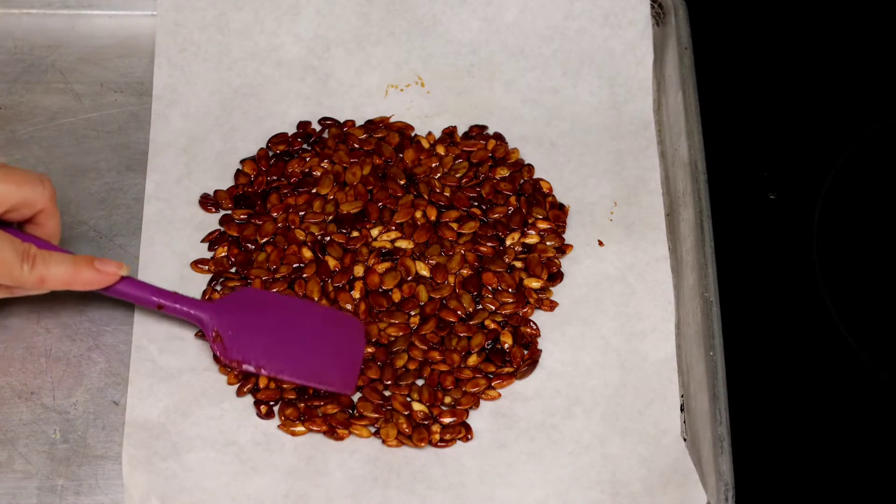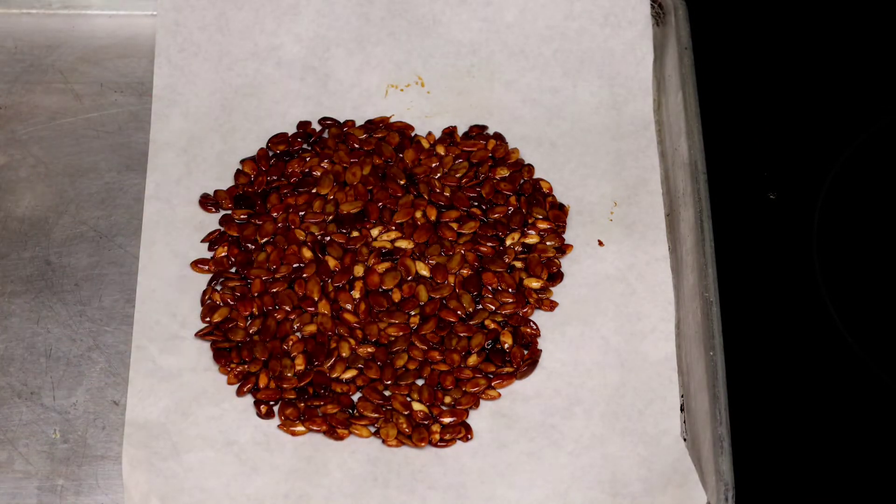This is the complete recipe of the cazuelas de calabaza that we prepared recently. I'll share the link here in the description.